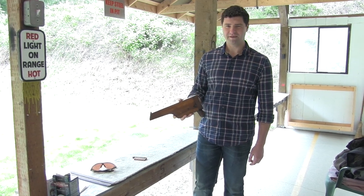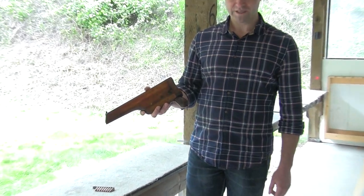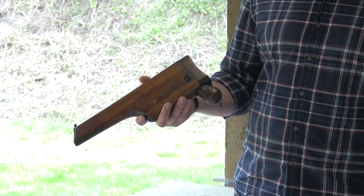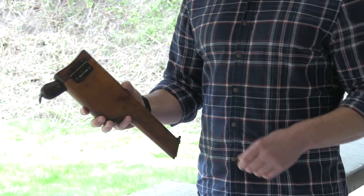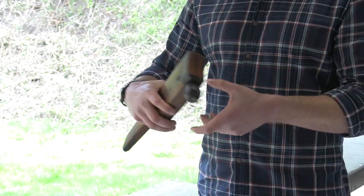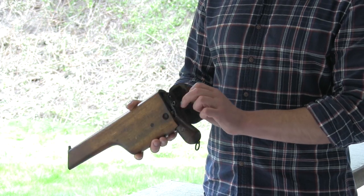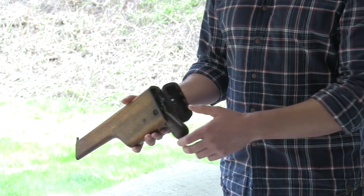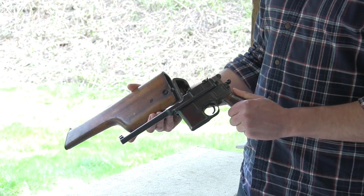Hey guys, out and about on BI here, and today I got something special for you. If you haven't seen this before, this is quite a treat. This is actually the old Mauser broomhandle, and unless you're a history buff, you might not recognize what's going on here. But this is actually a gun within its stock, which is also its case — just like that. Pretty neat gun, so let's take a closer look at it.